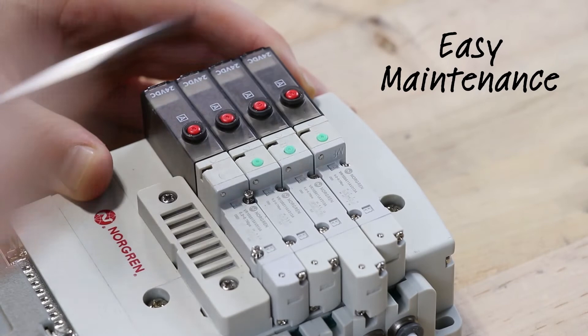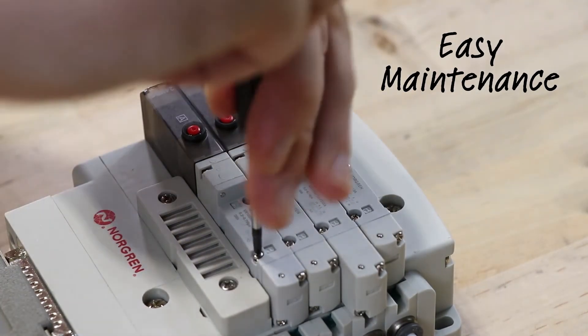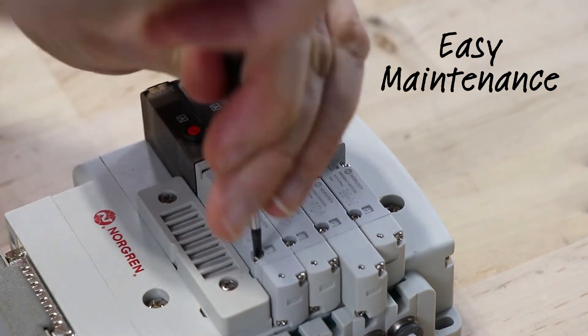Maintenance is a snap with the VR series of valve manifolds, utilizing a two-screw system which makes for rapid replacement of any valve in any position.